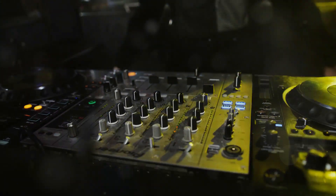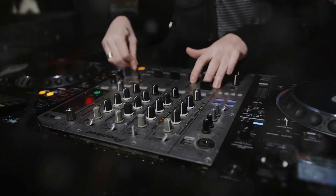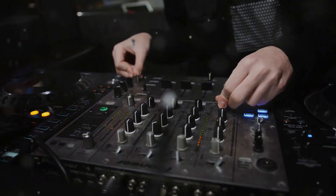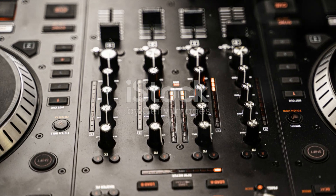Compact, affordable, and incredibly versatile — it's the perfect addition to any music producer's toolkit. Ready to make some magic? Grab a CDJ350 and start creating.